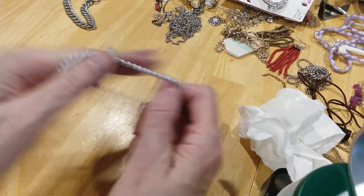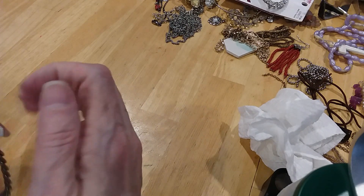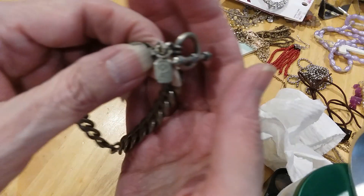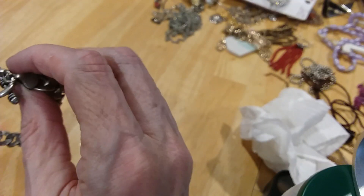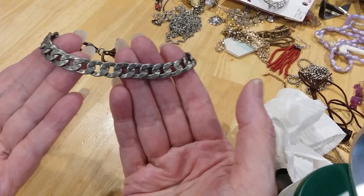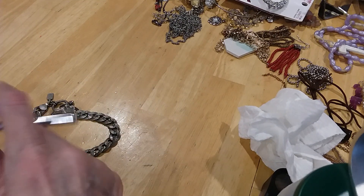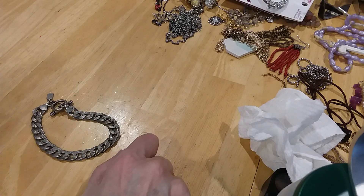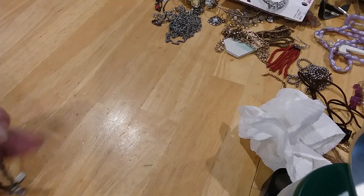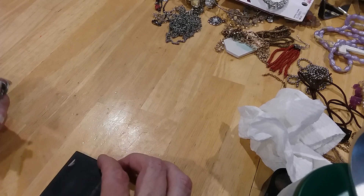Here's a pretty little pearl stretchy bracelet. Here's an American Eagle piece — I believe that's American Eagle but I'm not sure. It's got a toggle clasp and a nice chain. Is it magnetic? Nope. It doesn't look silver — let's see what it is. Yes, copper base. Very nice.